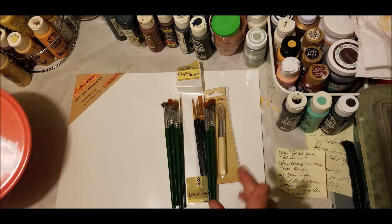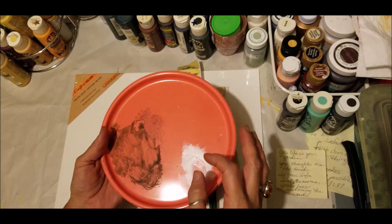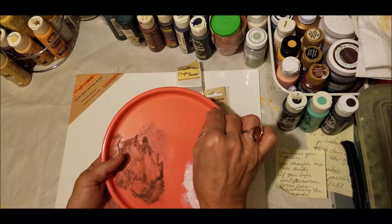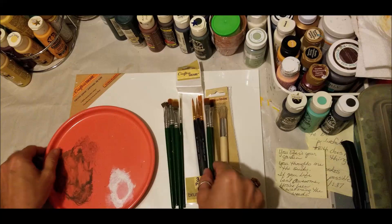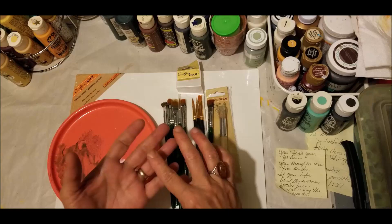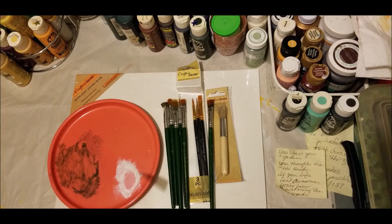For your palette, I use a flat plate because when you use a palette that has holes in it, it's impossible to blend. For blending you need a surface where you can put two colors together and blend them into your brush so they work up the bristles. You'll also want an array of different paint colors — yellows, greens, reds, blues, purples — and of course black and white.